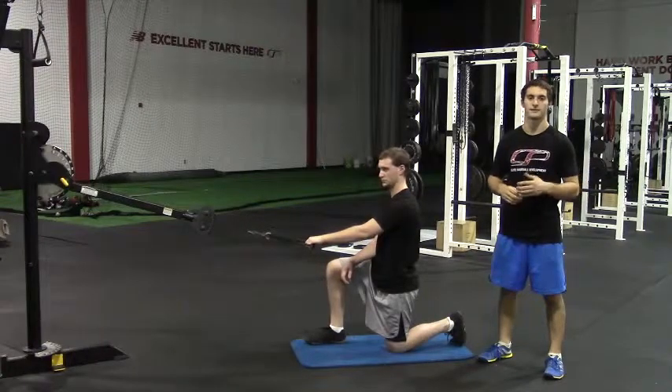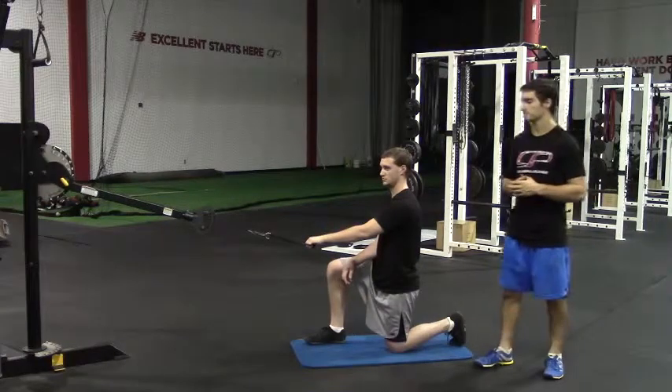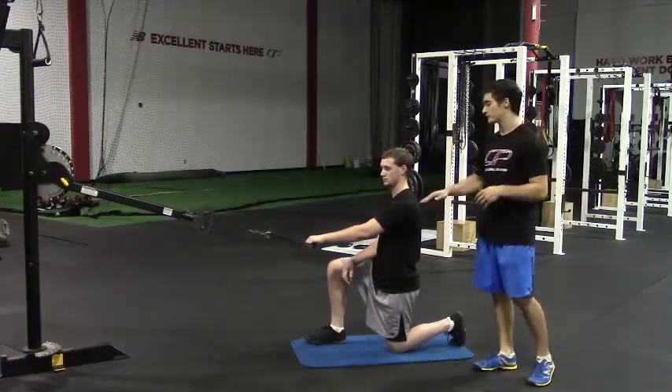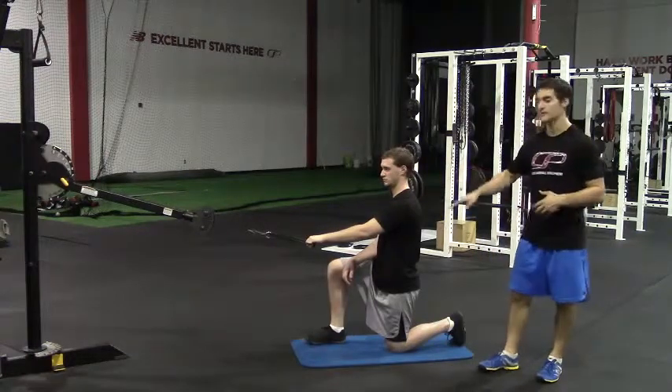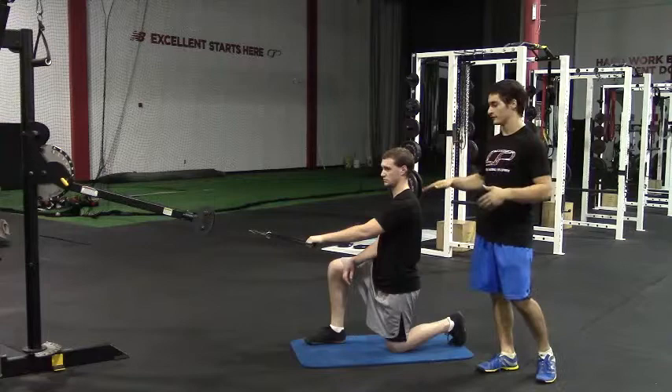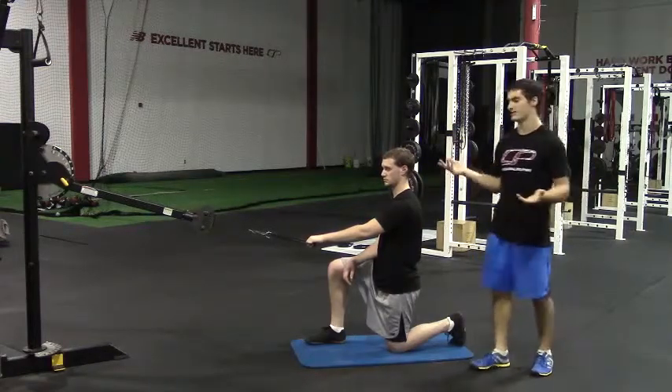This is the half kneeling cable external rotations in the scapular plane with 90 degrees of abduction. We want the cable arm to be about chest or shoulder height when you perform this in a half kneeling position. We don't want it too high, above your shoulder, and we also don't want it to be too low either.